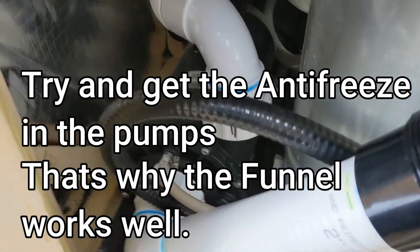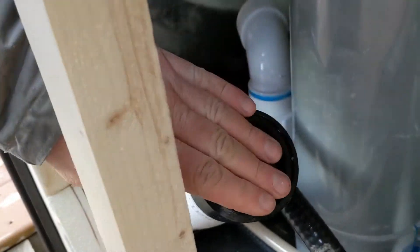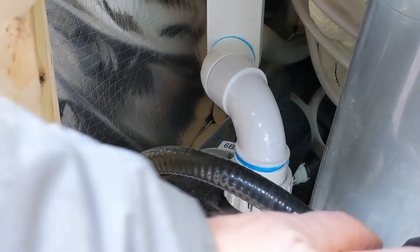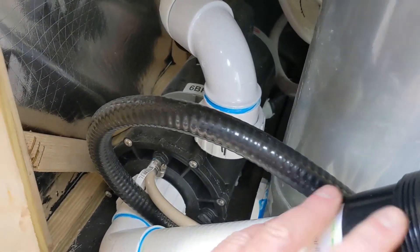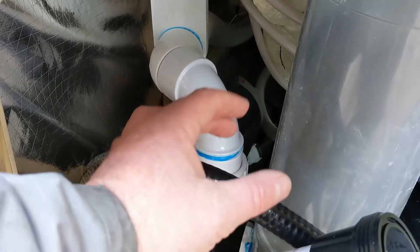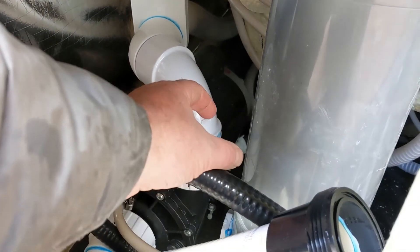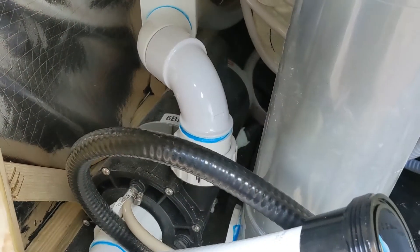We're going to put antifreeze in — I move the pipe up a bit so I can pour the antifreeze in there. I want to get it in the front of that pump. You don't necessarily have to, but I'm going to put it in on this one. Each tub is going to be different. I want to get it in there so it doesn't break. You can put it in the jets — use a funnel, put the antifreeze in, and just really quickly use a blower and try to blow it through all the lines. That's the best way of doing it.